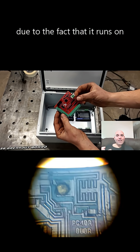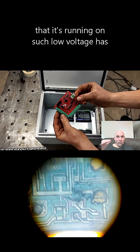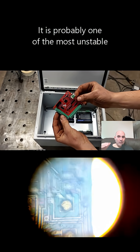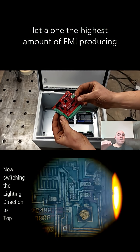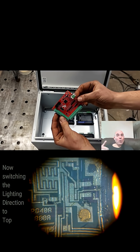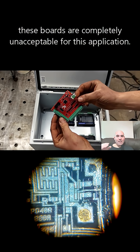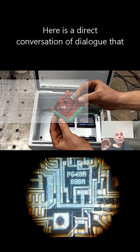USB runs on only 5 volts, which makes it highly susceptible to electromagnetic interference. It is probably one of the most unstable platforms you can use for CNC operation — especially on a plasma system, which is the highest EMI-producing CNC robot due to all the amps and power being consumed. These boards are completely unacceptable for this application.